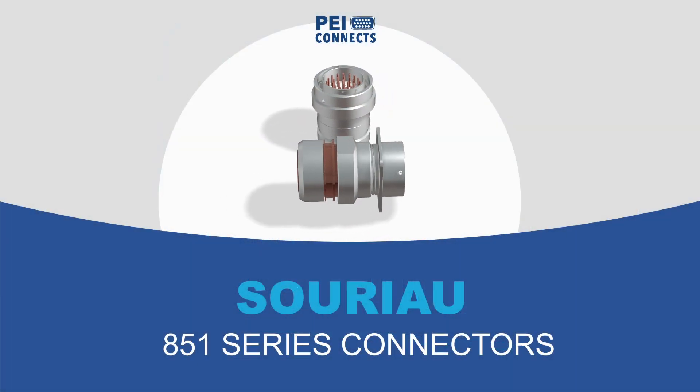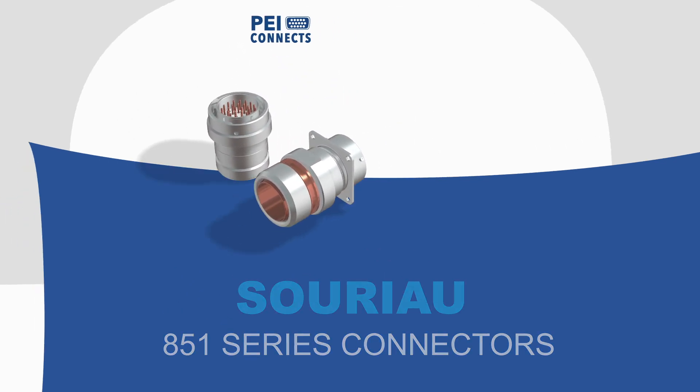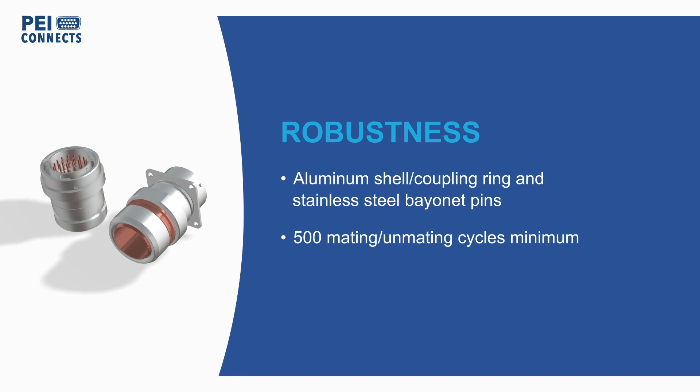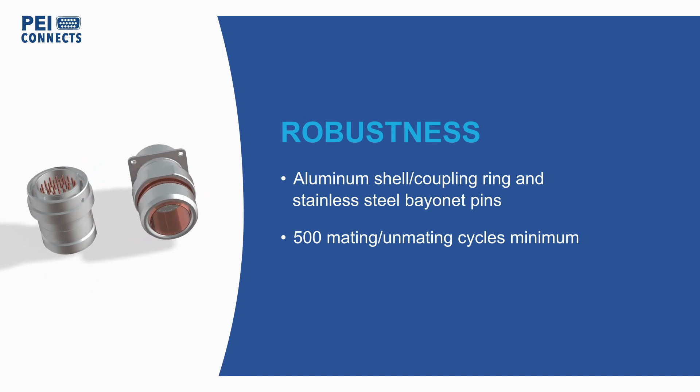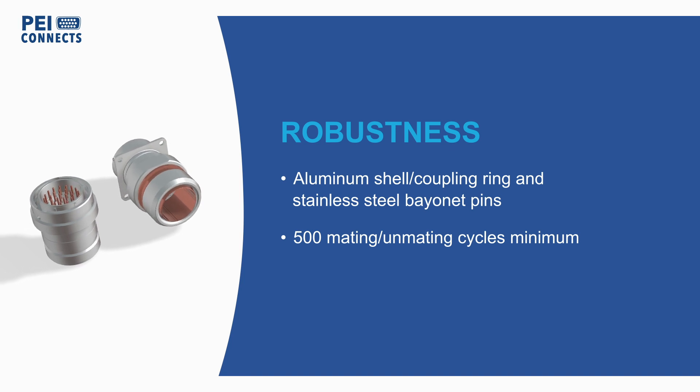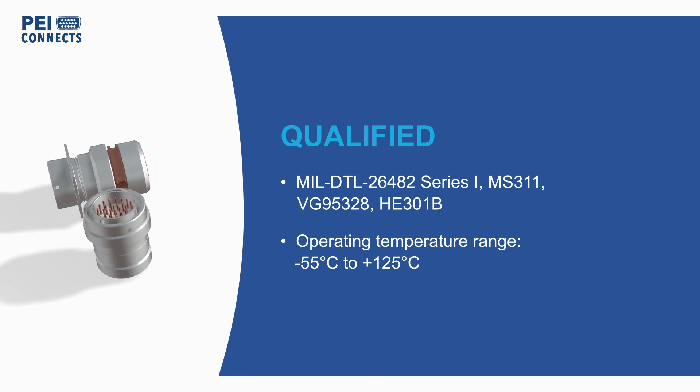The SORIO 851 series connectors are circular bayonet connectors with a high-strength aluminum alloy shell, providing robustness in a compact and lightweight frame. The connectors are designed for use in aircraft, industrial machinery, and other challenging environments, and comply with mil-spec requirements and other international standards.